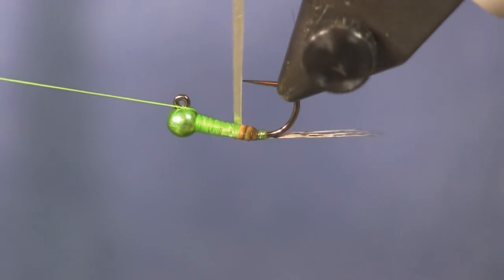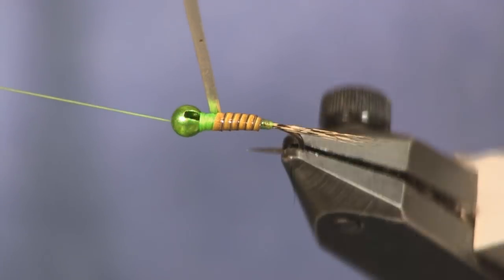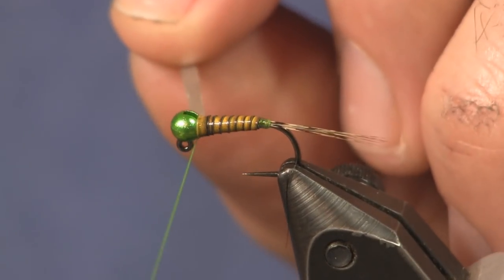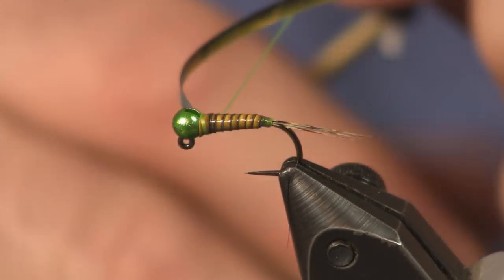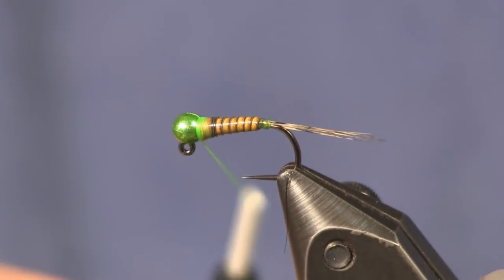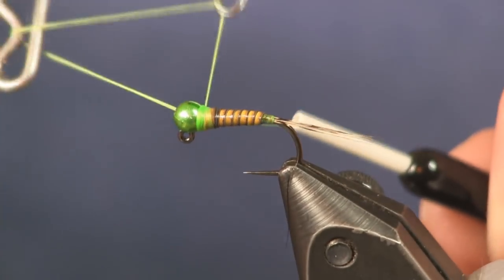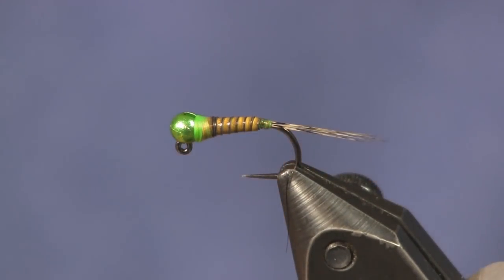Now we're ready to wrap this up. Just hold on to it without too much tension — the stickiness will hold it in place too. If you put too much tension you'll break it. Wrap it up side by side; you don't really want to overlap it too much or the quill effect won't work. Wrap it right up to the bead — I've been ending this underneath the bead lately. I like it there instead of on top. Make a nice little collar there, keep it nice and even, and then whip finish it off.